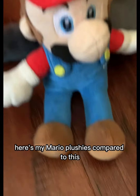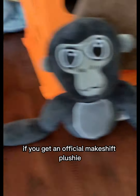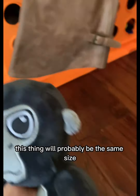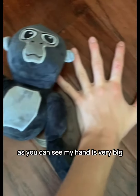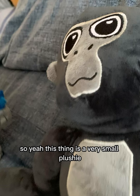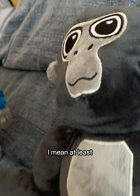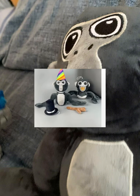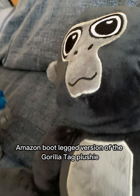Not large — here are my Mario plushies compared to this, but you know what I mean. So your plushie, if you get an official Makeshift plushie, this thing will probably be the same size as what I'm holding. And as you can see, my hand is very big. Smaller than I imagined. This thing is a very small plushie — not too small, medium size. At least it's better than the other bootleg versions of the Makeshift one.